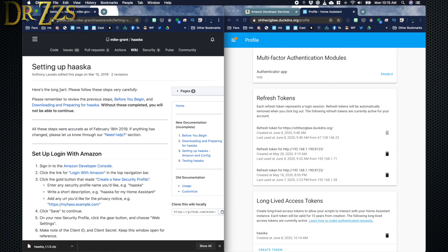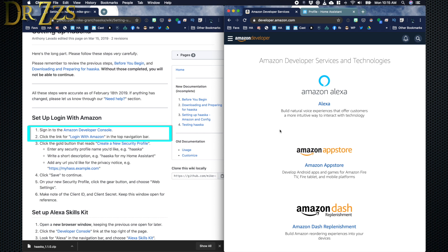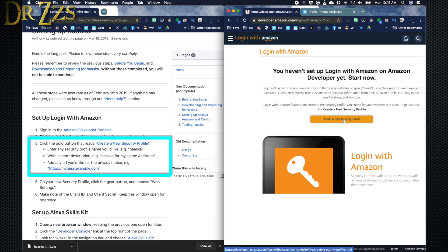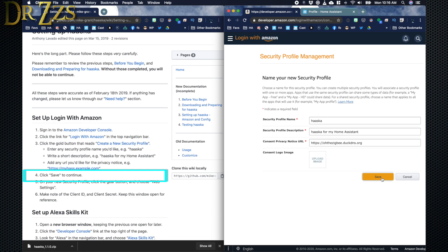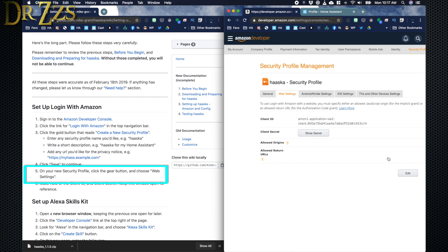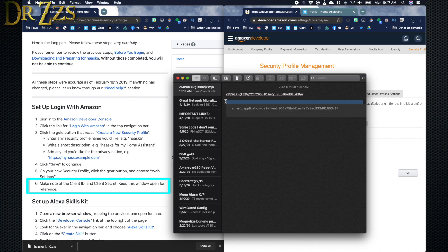Now we go to the Setup page. From here on is where it really starts to get difficult. First, we go to the Amazon Developer Console and log in with your Amazon account — it's important this is the same account you've used to register all your Amazon Echo devices. Create a new security profile, give it a name, a description, and a URL. Save that, and on the next page scroll over to the right, click the little gear, and then click Web Settings. This gives you a client ID and a client secret that you need to save for later — paste both into your text document.